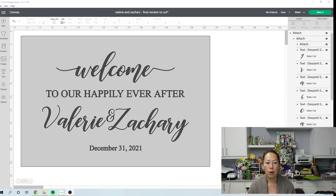We don't have to put down 'to our happily ever after' as one long thing, because we know exactly where each word goes. We can deal with a smaller piece. We don't have to do 'Valerie and Zachary' together — 'welcome' is unfortunately one long word, but you get my drift. It makes it a lot easier when you can break it down into little pieces instead of worrying about alignment for the whole thing.